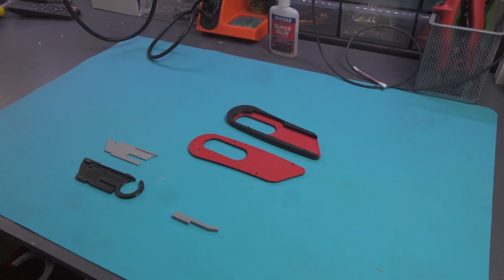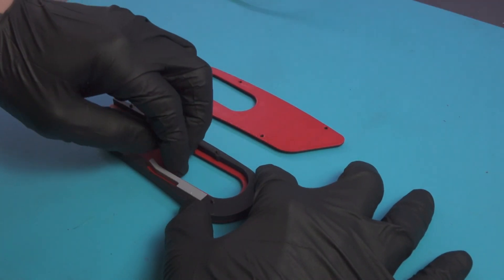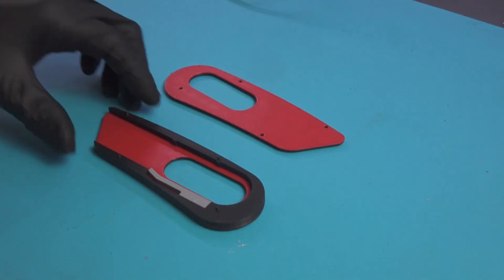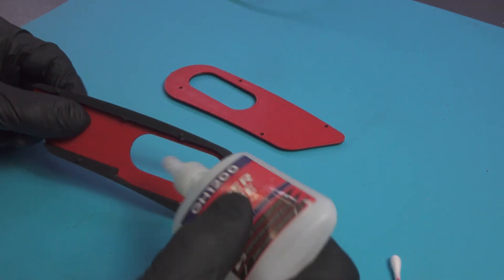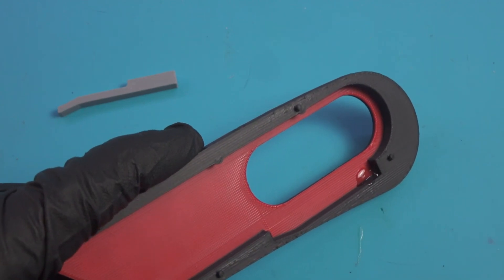Once all the parts are printed, I proceed with the glue-up and I start usually with the locking arm. The arm is glued in place using super glue, and then I proceed to remove the excess using a Q-tip, because you don't want any squeeze out. We want this to dry nice and clean.